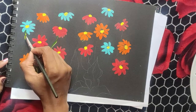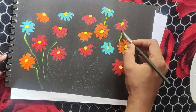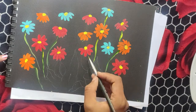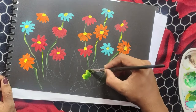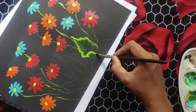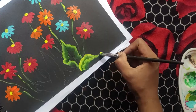Apply lemon in the center. Apply a flat brush. This is a one stroke painting. Apply two colors in the center.